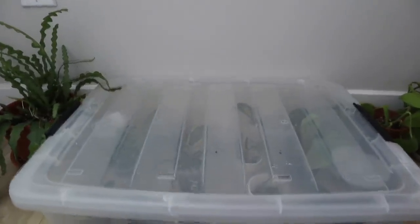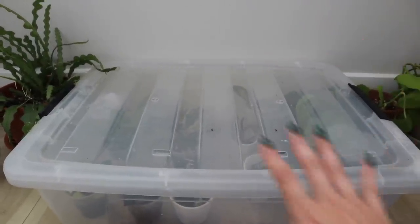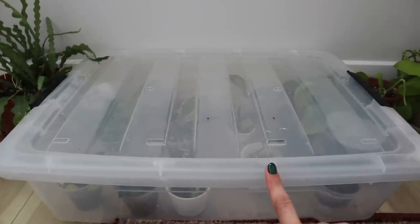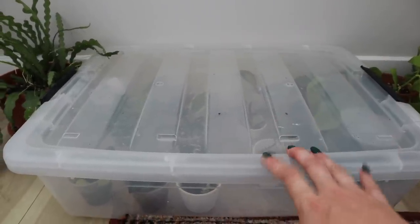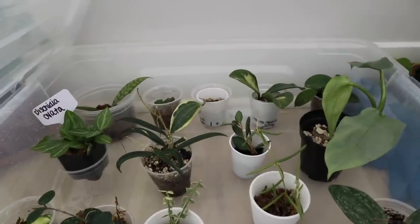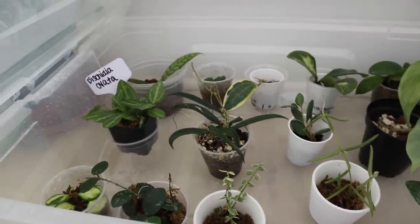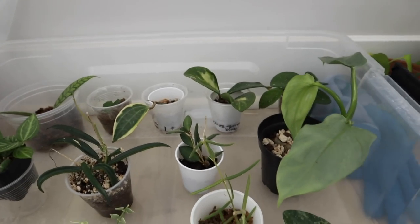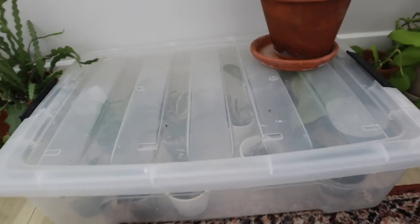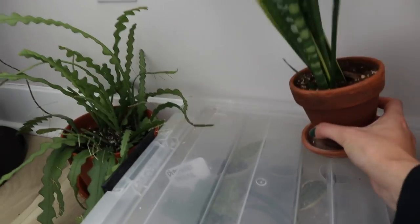The aglaonema pink wishes is another one that isn't too thrilled with my absence, but she's doing okay. Now let's talk about this prop box — when I did my 'prepare to travel with plants' video, I mentioned using prop boxes, but this was actually a last-minute decision before flying out, and I'm so happy I did it. I used a whole container for all of my really small plants or plants that are still rooting. These plants definitely did the best while I was gone — they've actually grown and thrived.